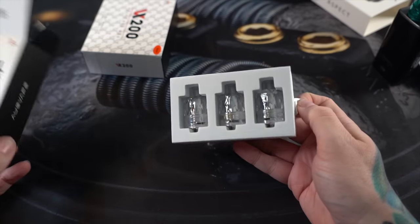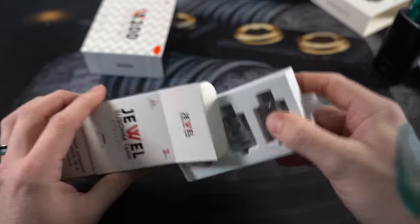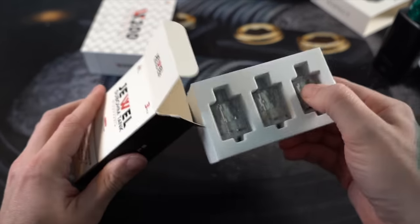Your disposable sub-ohm tank — called the Jewel — comes in a three-pack. You're kind of like, whoa, that's cool, and it is. That's actually more than you get if you bought a typical sub-ohm tank kit — generally you get the mod and a tank plus two replaceable coil heads. But with this you're kind of getting a spare extra coil head, even though the tanks themselves are disposable.